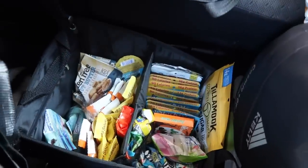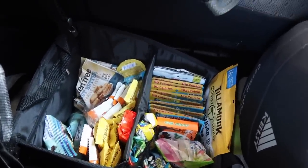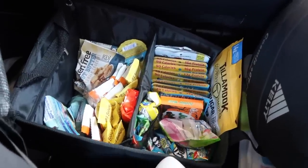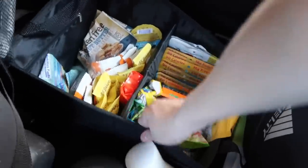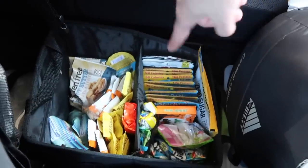I wanted to get a food organizer, and this makes me so excited — which makes me feel like such an adult. I also bought some new food to put in there. Look at this organizer! I got it on Amazon, it was like 20 bucks — I'll link it. It's just a little fabric organizer thing. It fits perfectly right in between my seats on the floor in the back seat.